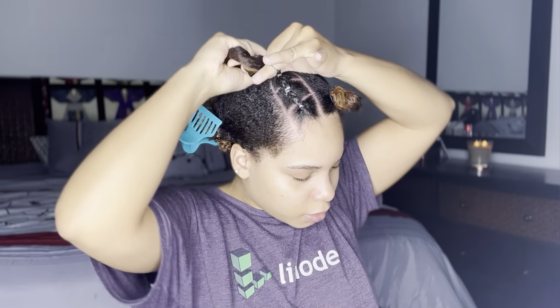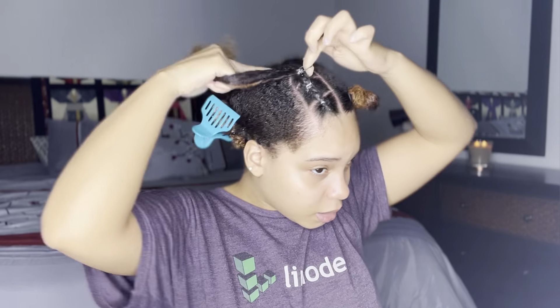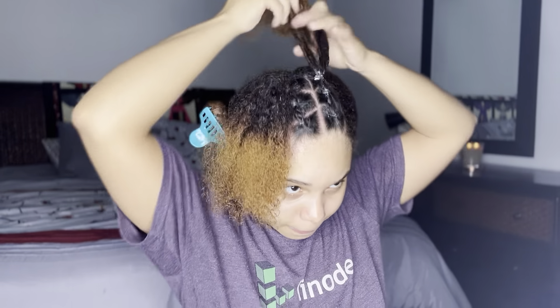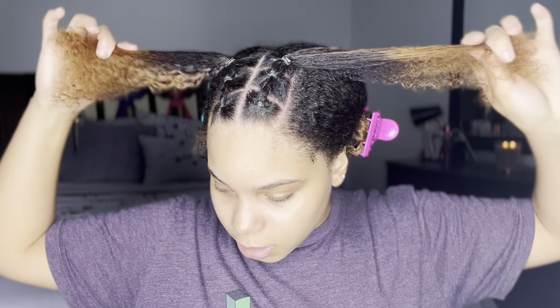I decided to do a more rounded part and add it to the next section. I decided not to braid the second section into the third section, but I was feeling it nonetheless. Now I'm finishing up the other side and this is what it looks like.